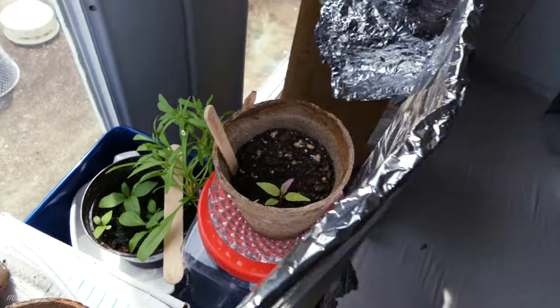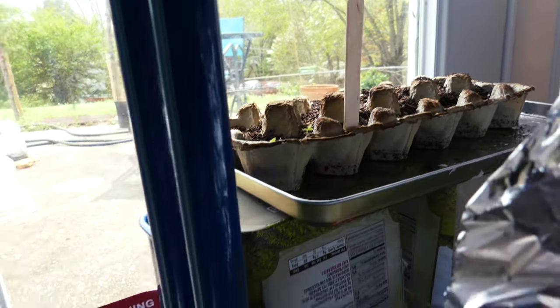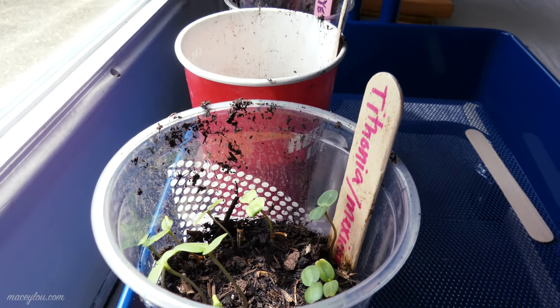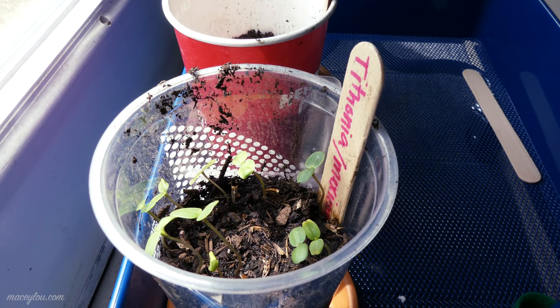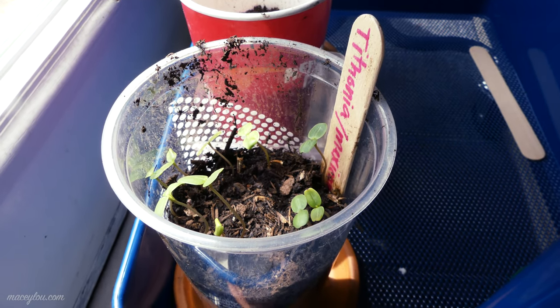There's a lavender plant. Some poppies that are kind of — they're not happy. But this is what I'm excited about: the Tithonia, slash Mexican sunflowers, immediately took off — just a couple of days after I planted them. Blew my mind. Could have just planted them outside, probably.